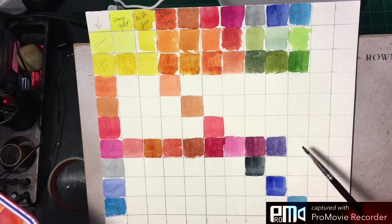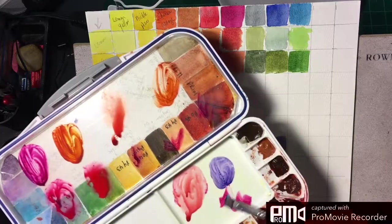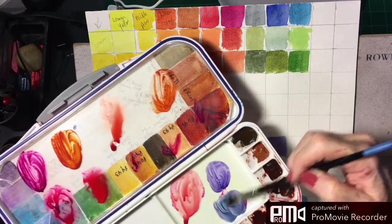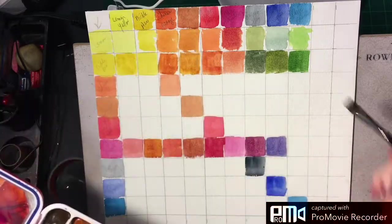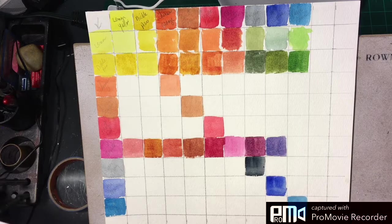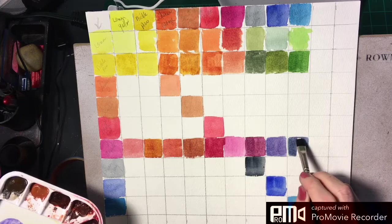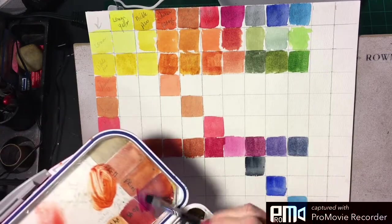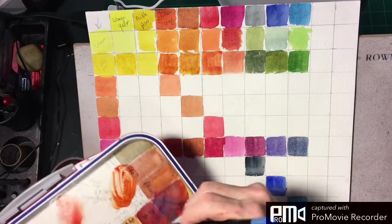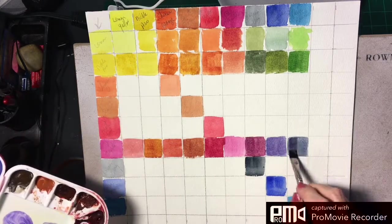The last one is phthalo blue. When we mix that with quinacridone magenta, we get a violet — a moody, beautiful, muted violet, which is also really pretty. It's actually quite blue, so we could add a little more magenta to it, and it changes dramatically.